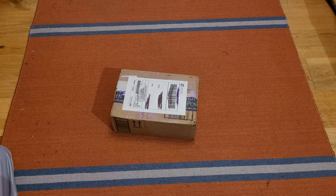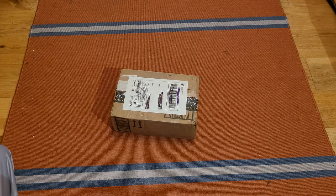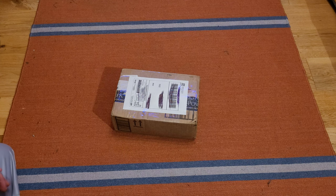Alright, hey guys! It's time for another smoke detector unboxing. This is like my third one in the last two weeks or so. I've been getting a lot of vintage smoke detectors, which could be a good thing or a bad thing depending on how you view that.